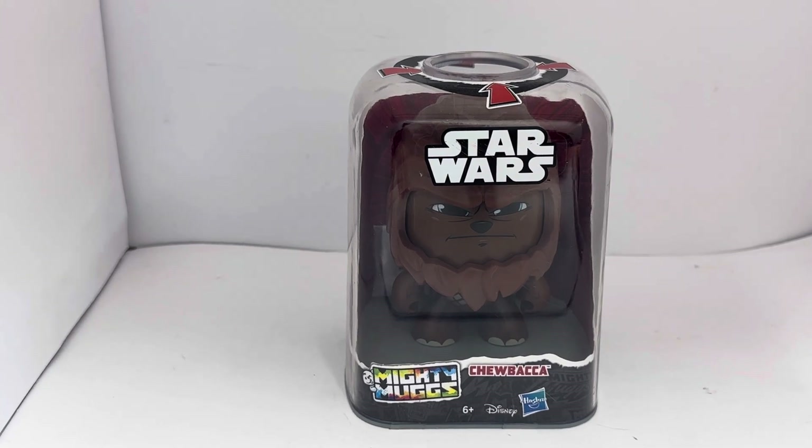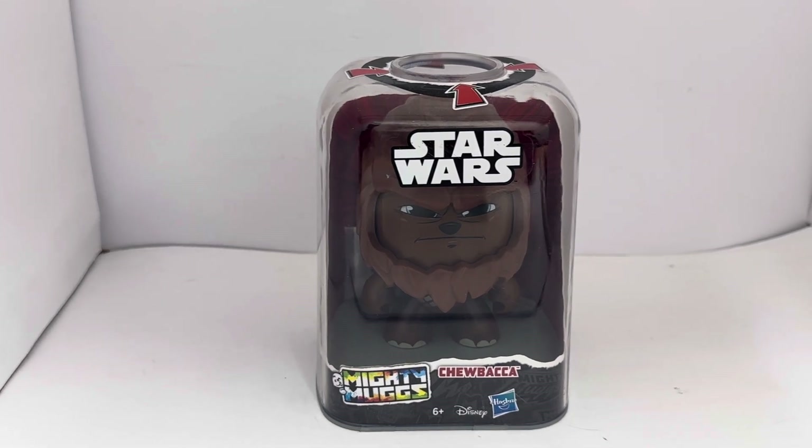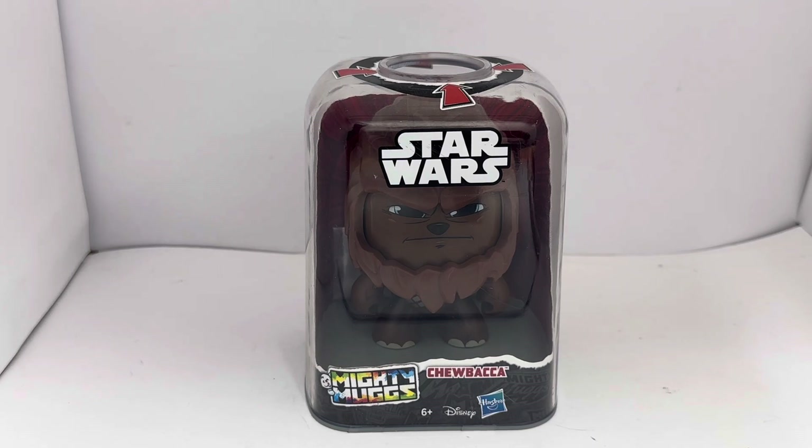It wasn't a massively popular line when Hasbro released it — it was something different that hadn't really been seen before. They did fairly okay with them but they really weren't the best sellers. Only a smaller quantity was produced, and they were on shelves in toy shops for a very long time. The sales really weren't what was hoped. However, when that happens it makes them collectible and sought after. We're talking seven years on now since these were released, and the line was axed after about a year on shelf.